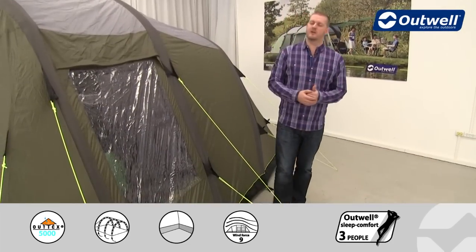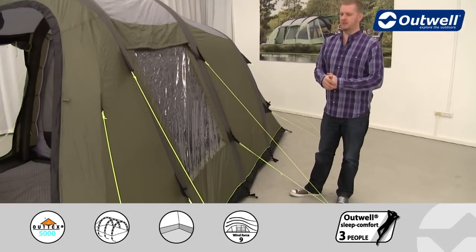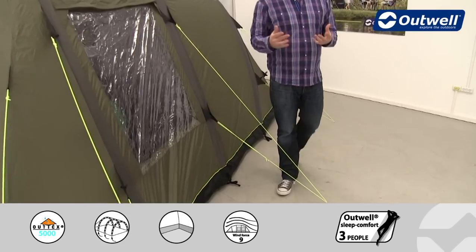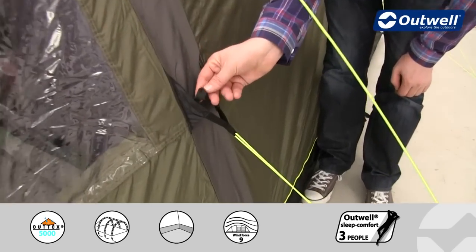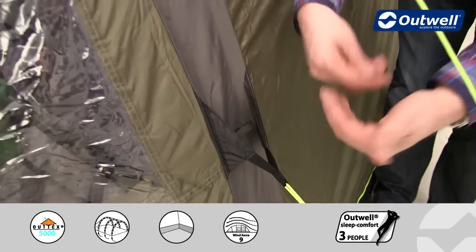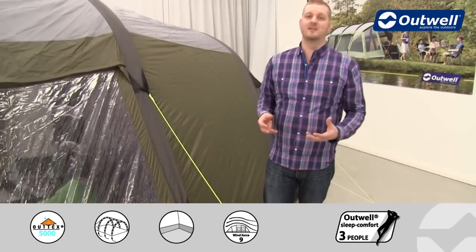We use luminous guylines all the way around the tent so you're not going to trip over them quite as easily when it's a little bit darker. These are all pre-attached, so that's a job already done for you. When packing the tent down, we have guyline retainers so we can wrap the guylines up and pop them in so that the next time you use the tent they're easily accessible.